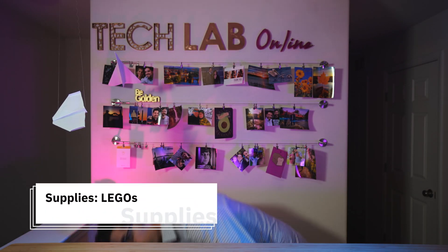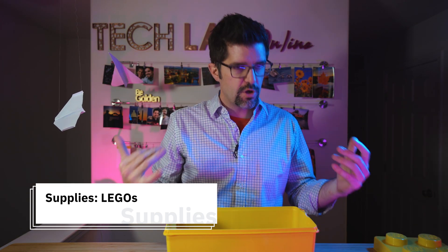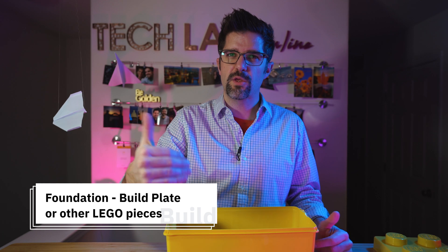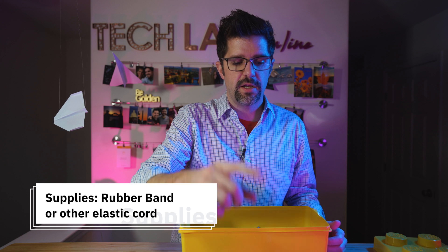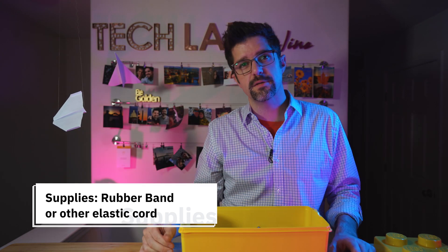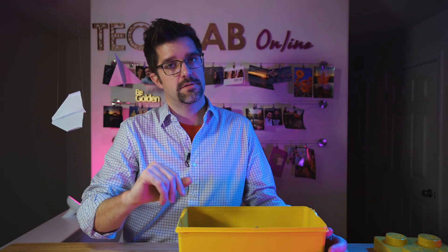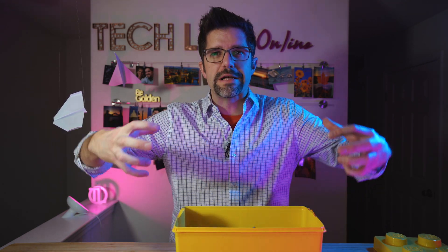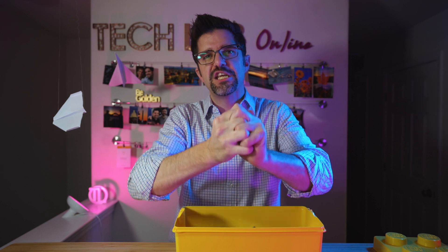Definitely, we're going to need Legos. With our Legos, you're looking for some things to give you a solid foundation — if you have a build plate, that's great, but you don't really need a big one. You're also going to need a rubber band. Any rubber band will do; even a hair elastic could work — we're looking for a way to build that potential energy. If you have more than one rubber band, you can make your catapult stronger, but there is a balance. You want to make sure that with more rubber bands, you also have more structural integrity. If your rubber bands are too powerful, your Lego might just explode, and that could be bad news.